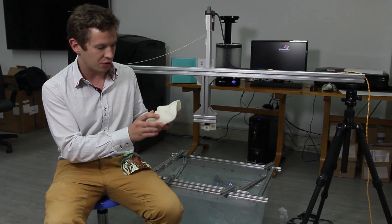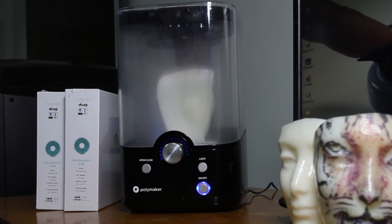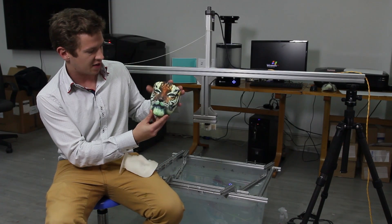We printed this poly smooth model, polished in the polisher to smooth out the layers and create a nice clean surface for the hydrographic printing, and this is the result you get after the dipping.